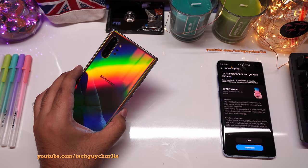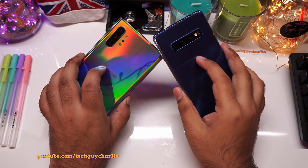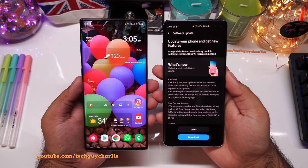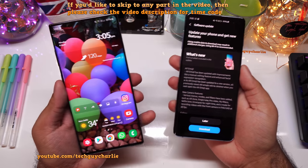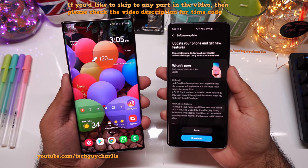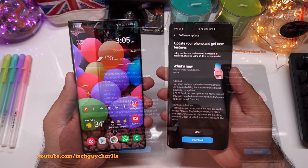What is going on guys, your boy Tech Guy Charlie here. One of the most anticipated updates for the Galaxy Note 10 Plus and the Galaxy S10 Plus is out. This is the One UI 2.1 update for both of these phones. This update brings a lot of new features from the new flagship Galaxy S20 onto the Galaxy Note 10 series and the S10 series. Both of these phones are unlocked International Exynos version.